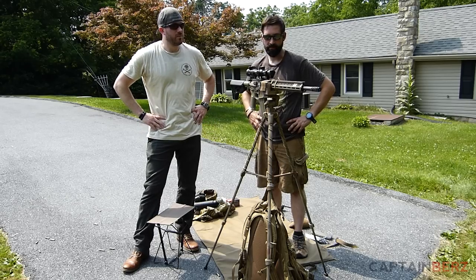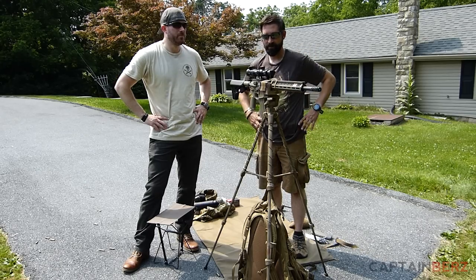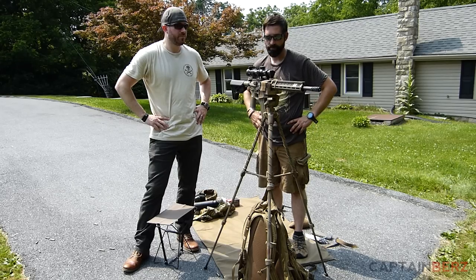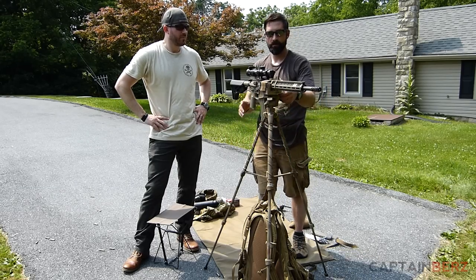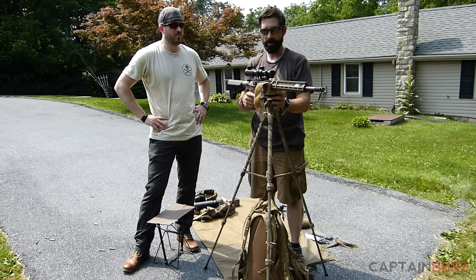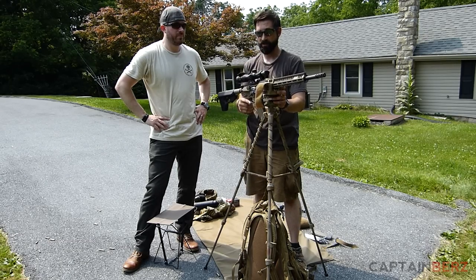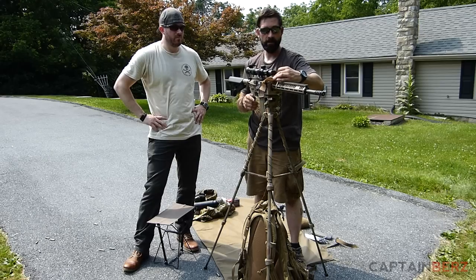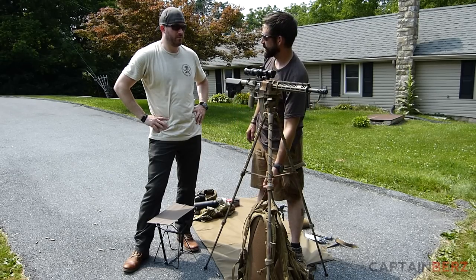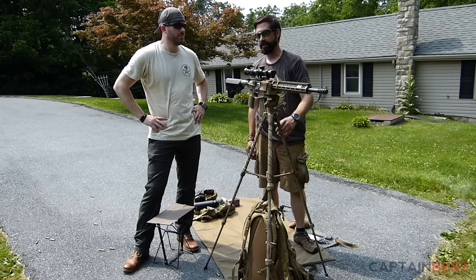It turned out great — made from common stuff found at the hardware store: velcro, glue, miscellaneous tape. The velcro strap secures the gun in the saddle, and depending on how far back the rifle is, the center of gravity changes. With it all the way forward, velcroed in, and a day bag as counterweight, you can trust walking away from the rifle and it won't blow over or fall — which is critical for protecting your optics.